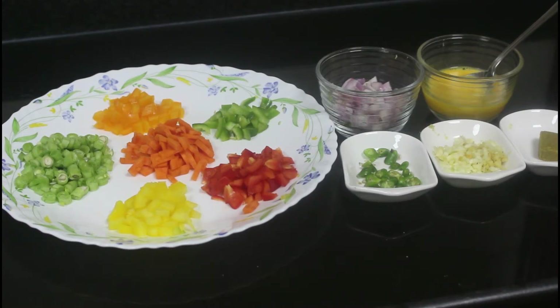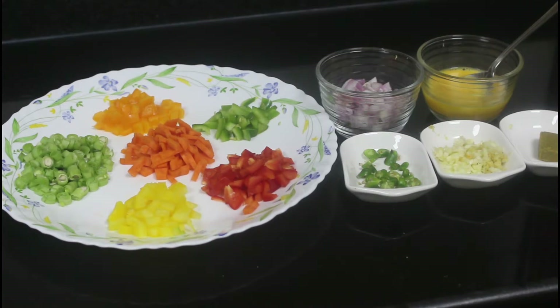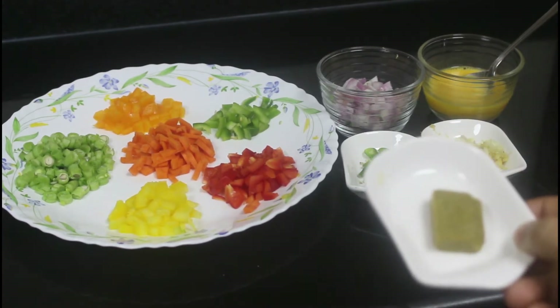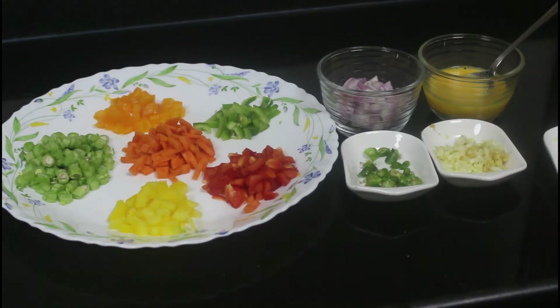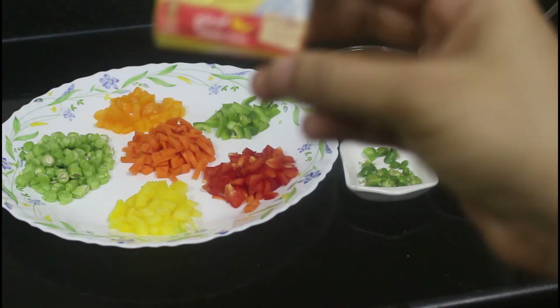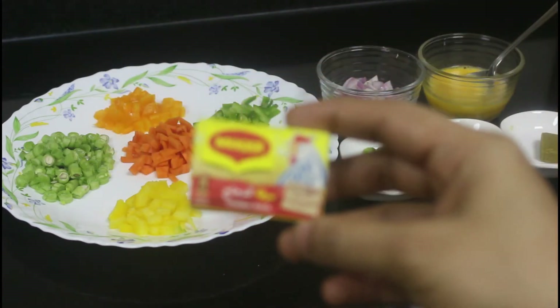We need to sort a few veggies: french beans, carrots, capsicums, green chilies, garlic, onions, and eggs. I also have another ingredient — a Maggie chicken stock cube. It gives a very good taste to the pasta.